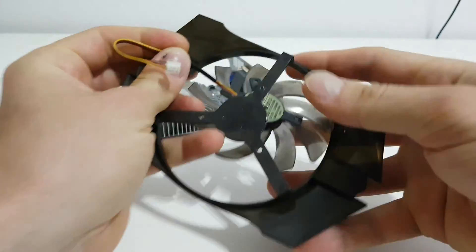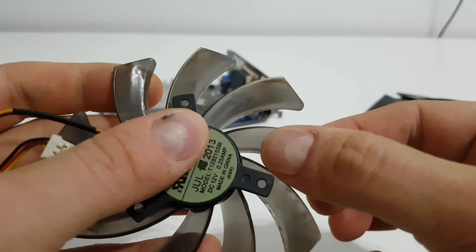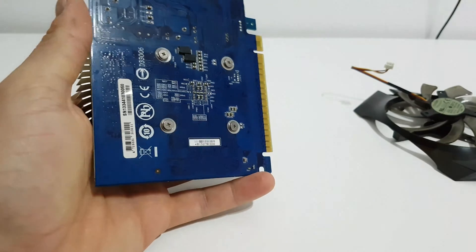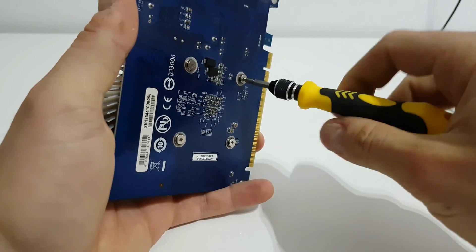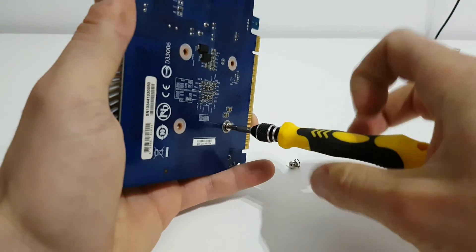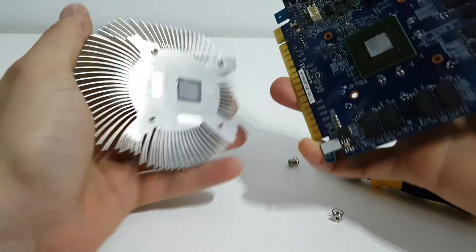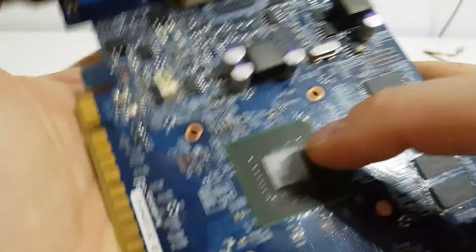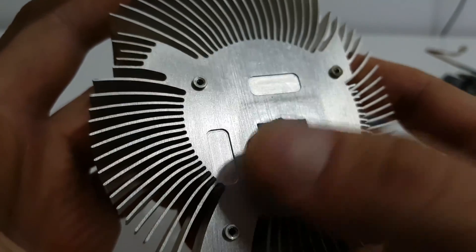It's very easy to wash as there is definitely dust here. Next we have another four screws for the heat sink — take it off, very easy. Last one.